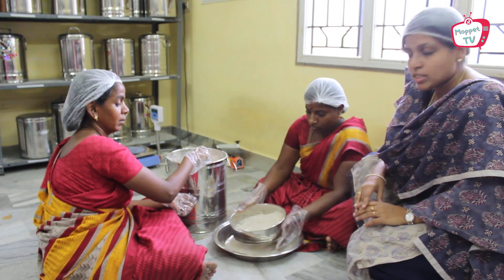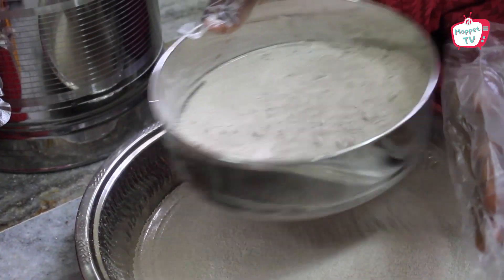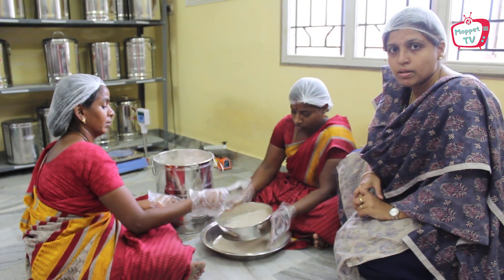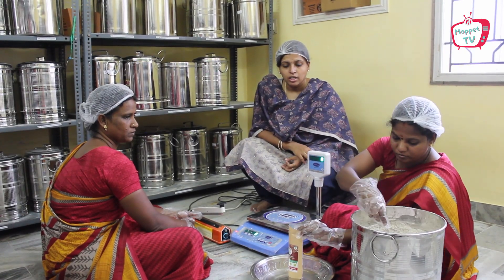Now we are in the sieving process. We sieve all the flour that goes out of our company, so you can be sure that there are no big particles in them.